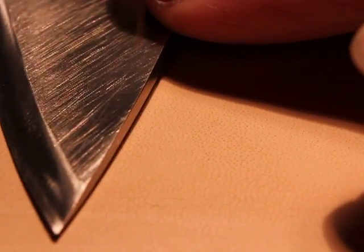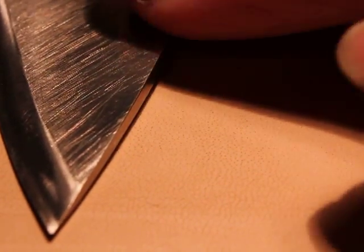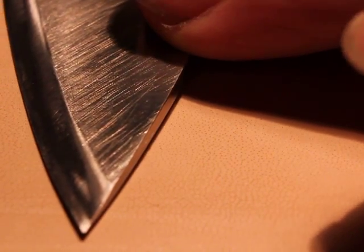Now I'm going to jump from the 9 micron finish, which is still somewhat toothy, to a kangaroo strop. This is going to be edge trailing strokes, but it's going to be a precision stropping. Rather than just slopping it around on a piece of leather, we're going to maintain that same angle and use edge trailing strokes.